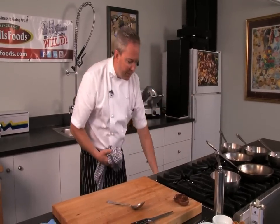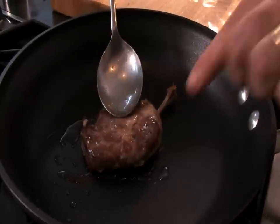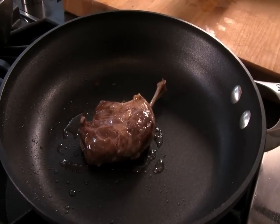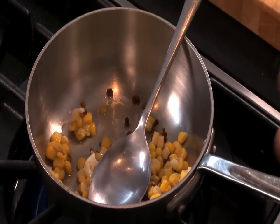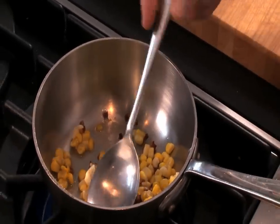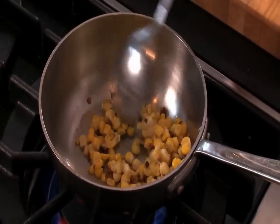We'll save that pan for the re-warm and check on our confit — pressing in all the areas that haven't had skin contact with the pan. We also have some beautiful fresh corn; we've added a little shallot butter. We sweated shallots in butter in advance, chilled them down, then folded in whole butter to create a seasoned compound butter that we can cook a lot of our vegetables in.